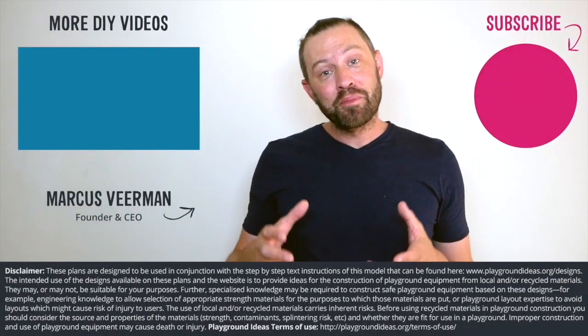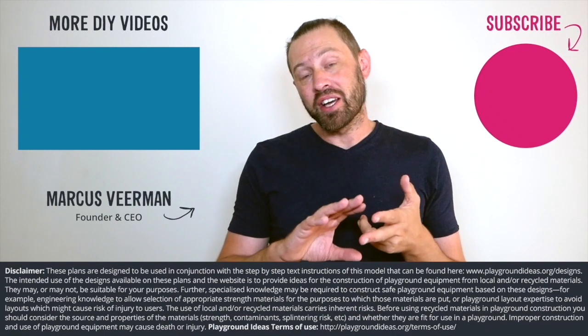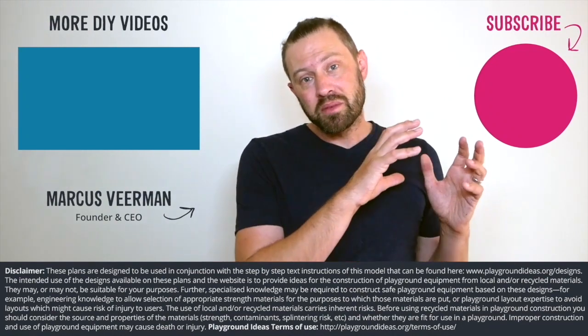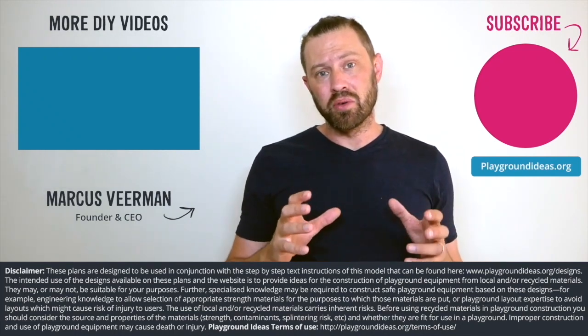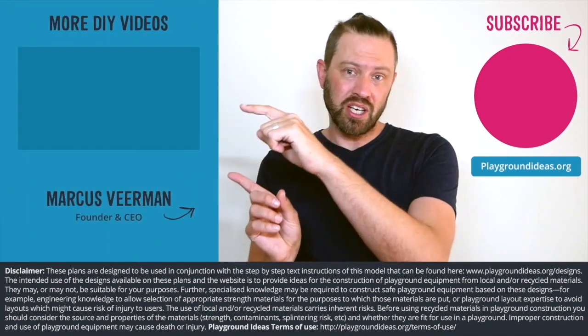What did you think of the video? Please let us know down below in the comments, and please don't forget to like and subscribe so you can see more of what Patrick's doing in India. You can go and visit playgroundideas.org, which has 150 designs and all the resources that you need to build an awesome playground. And lastly, we've got a ton more videos to watch, so check them out here.